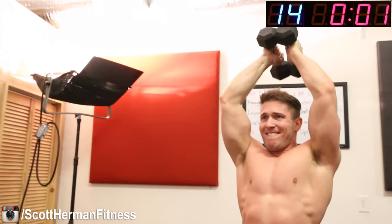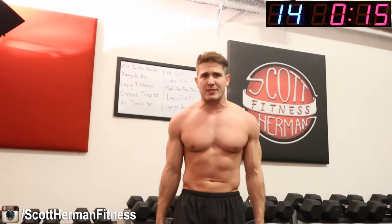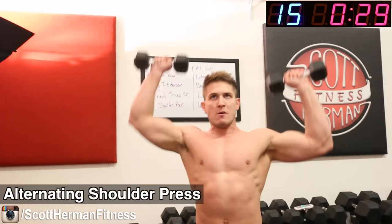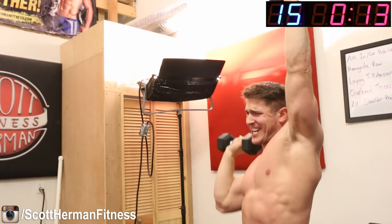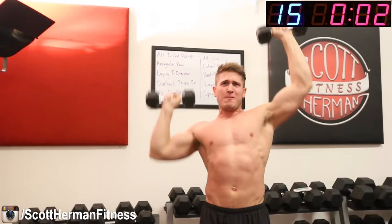Relax. Alternating shoulder press next, guys — I'm not going to lie, it's going to be rough. Make sure you use dumbbells you can handle because you're probably feeling fatigued, but always keep pushing yourselves. Three, two, one, go! Keep pushing, alternate those arms. Don't quit — 15 seconds. Come on, push through the pain — four, three, two, one!